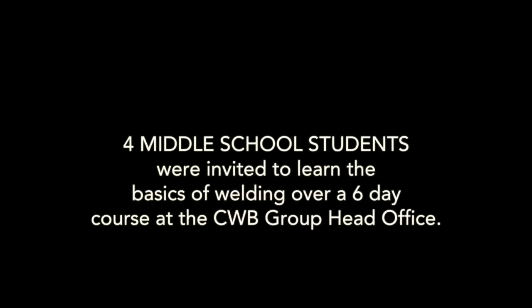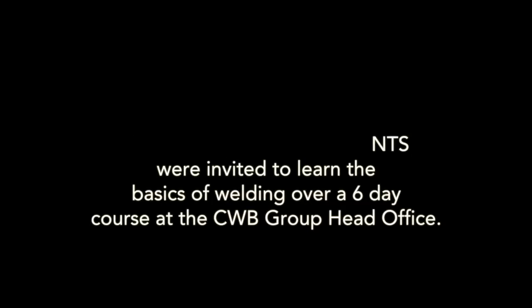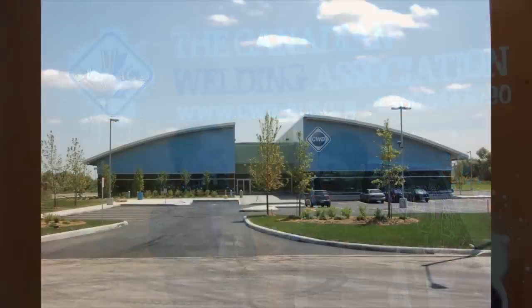I'm Billy Canning from the CWA. Today we're having grades 7 and 8 students from the Halton Hills Christian Schools Exploratories program learn the basics in welding. Have you ever welded before? No. Let's begin.